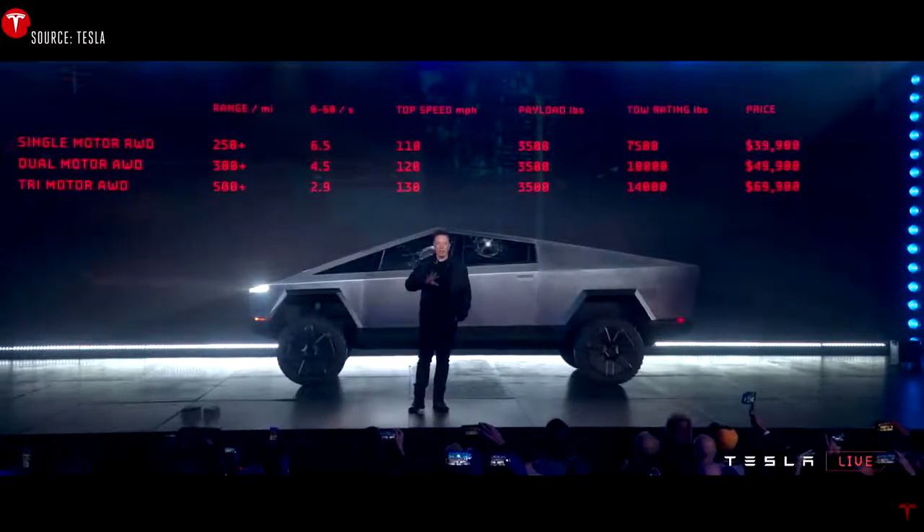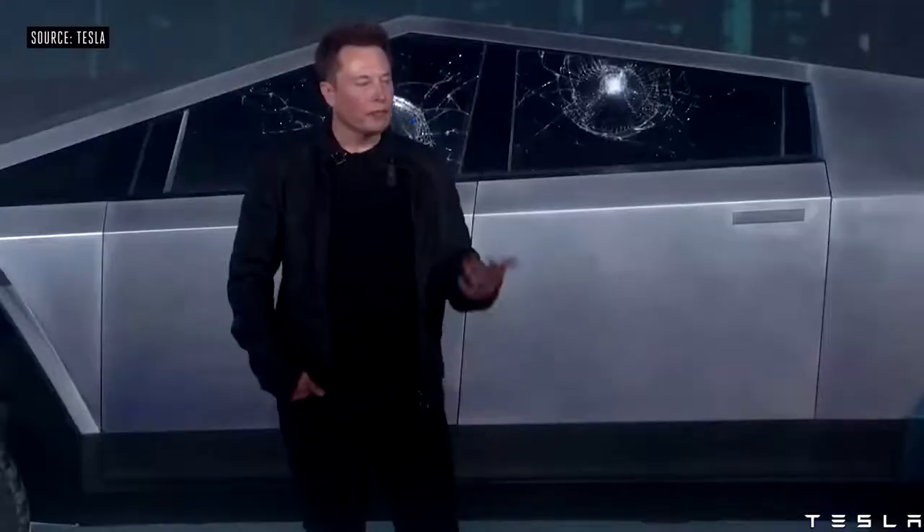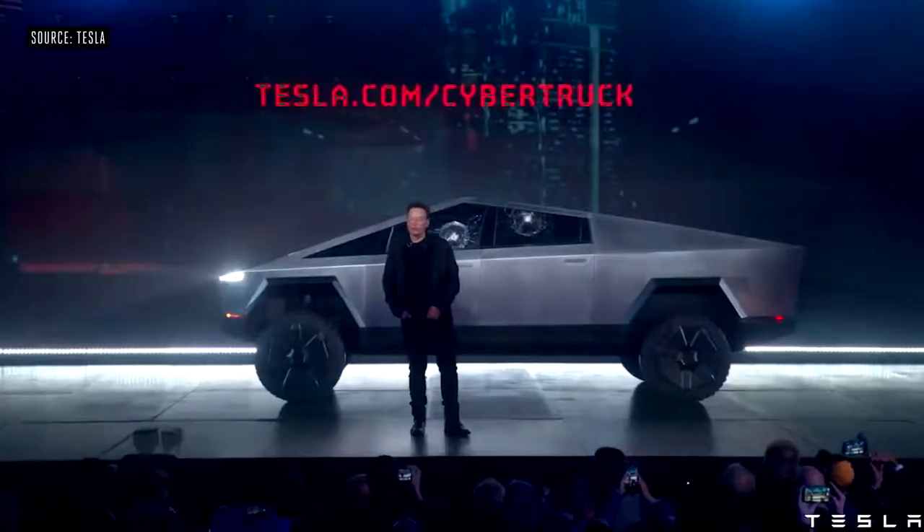That's the price without any incentives — just the price without any incentives. You can order now if you would like.